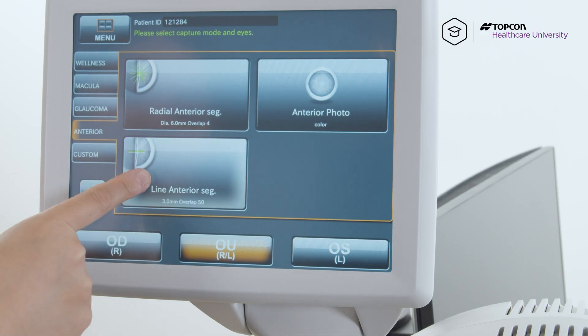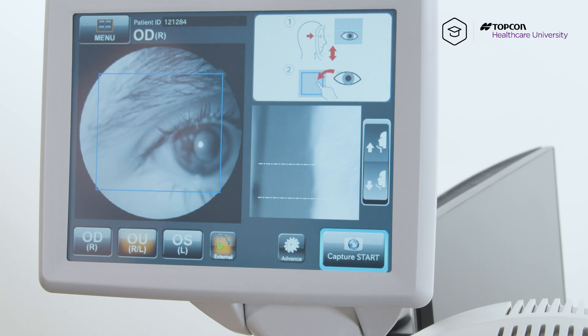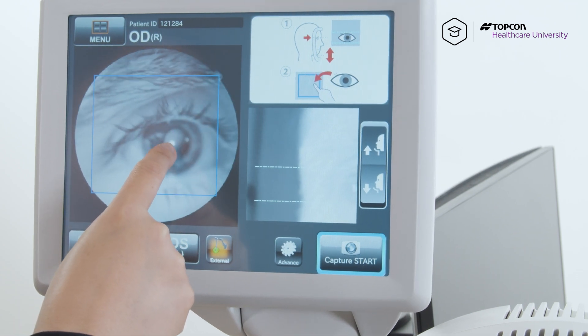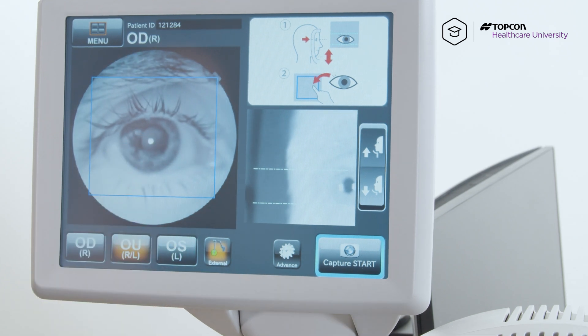We're going to hit line anterior segment. To start off, we're going to center the pupil by tapping on the pupil in the big blue box, and let the patient know to look straight ahead. They're not going to see a target, so just fixate straight ahead and you're going to manually move the camera to image their angles.